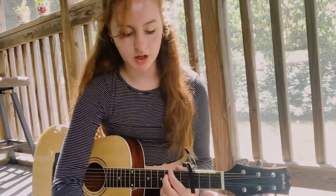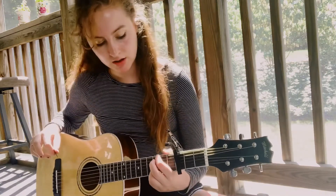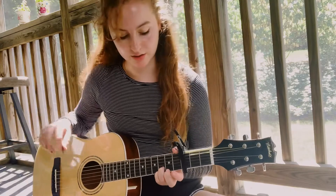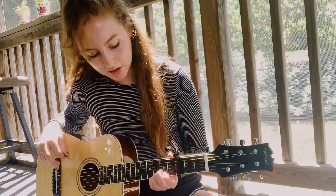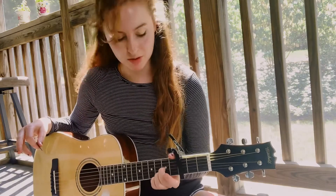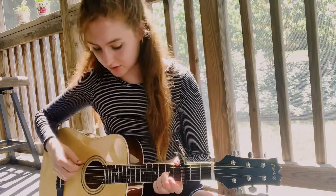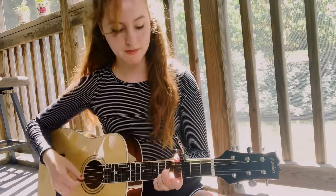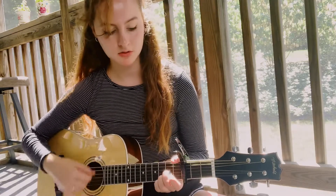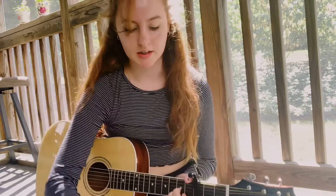And then we're going to go into a Dsus4. So that's going to be — keep your two higher fingers on the third fret, and then put your middle finger on the second fret of the G string. So it's going to be like that. Okay, so that's the second chord.